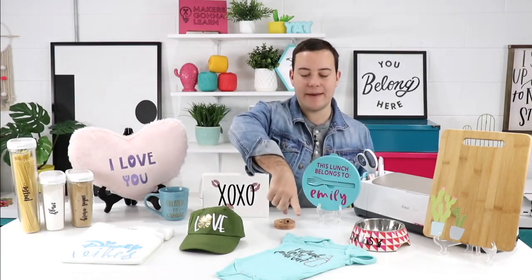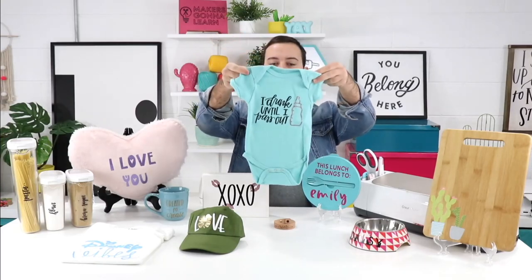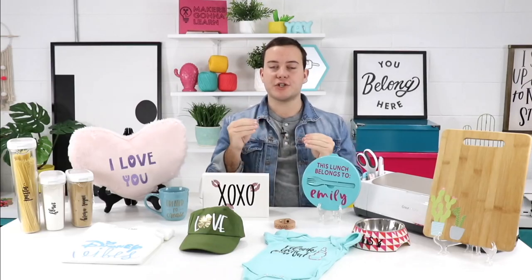If there are any babies in your life, we absolutely adore using glitter HTV on onesies. You can use your Cricut EasyPress to cut and iron on the design. This onesie has two colors of glitter, which is really fun — it's a simple layering iron-on project. We have videos helping you use glitter HTV and layering. One key tip: glitter should always be your base layer; you can never put glitter on top of any other layer.